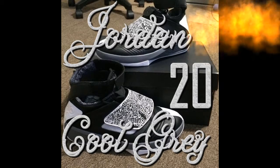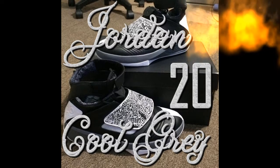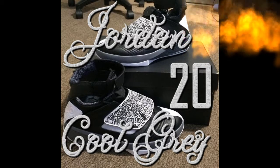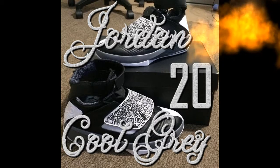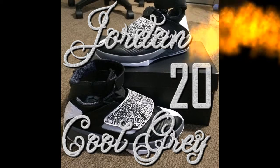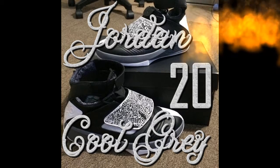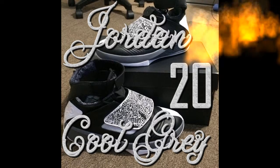Hey guys, we're here today to talk about all the Jordans that we got in 2016. Right here, the Jordan 20 Cool Grays — these ones are the first ones that I got since I started the shoe collection. I have an unboxing on these if you guys haven't checked them out, go check it out.